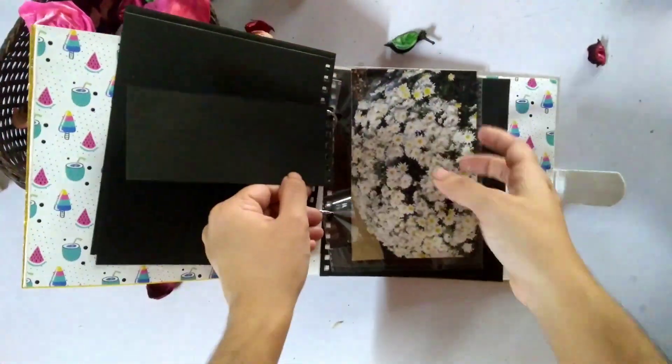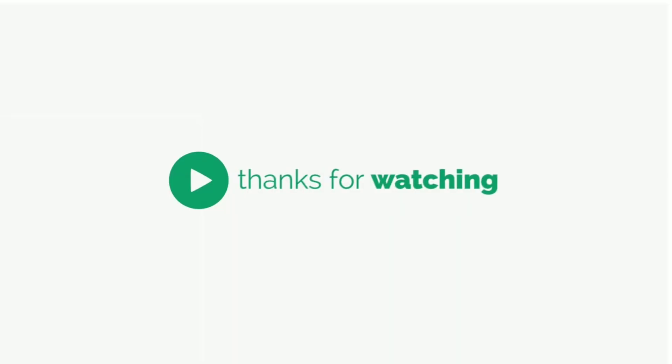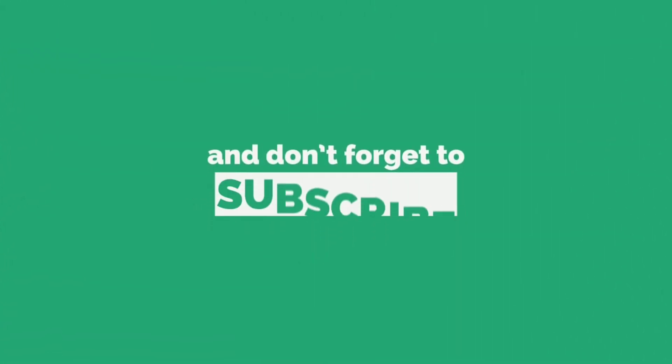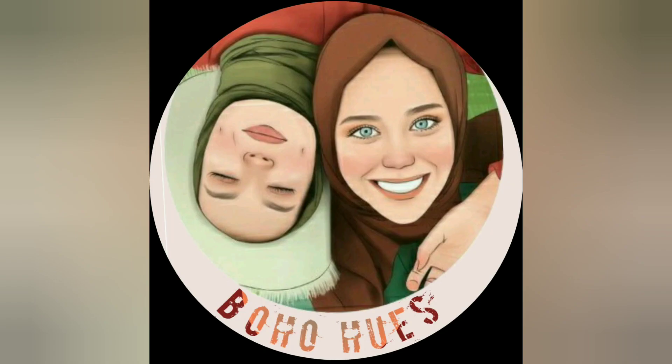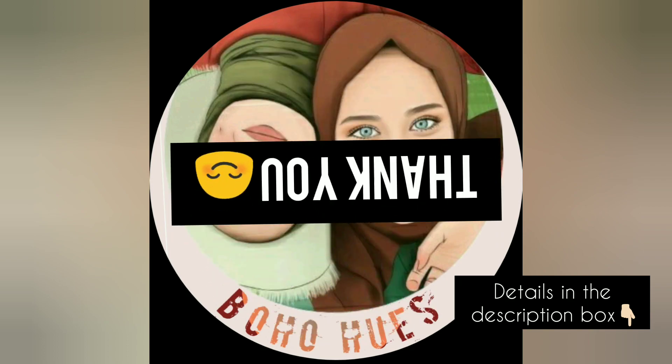Hope you liked the video. If you have any queries, please ask in the comment box. See you next time. Bye bye.